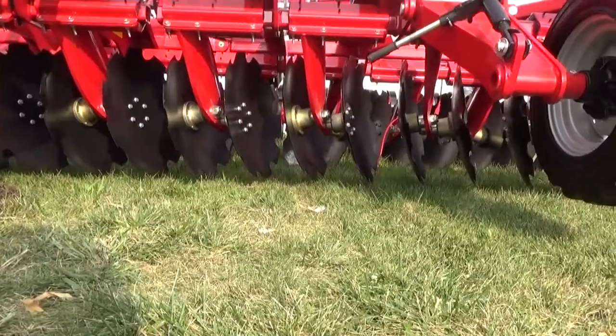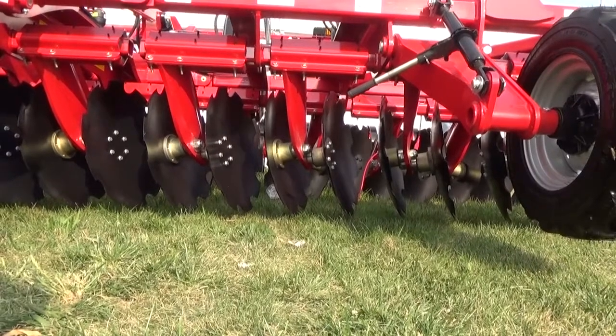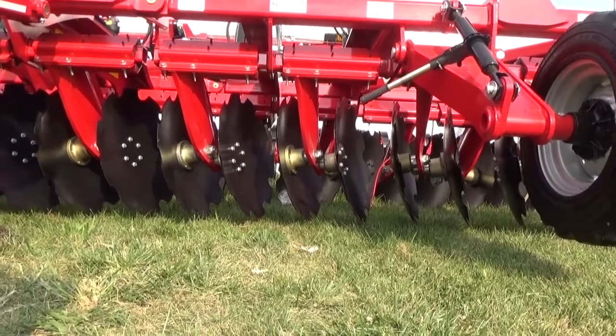It's more of a fall tillage tool. It's going to go deeper and still do a nice job of mixing. The HD is available right now in 20, 30, and 40 foot models.